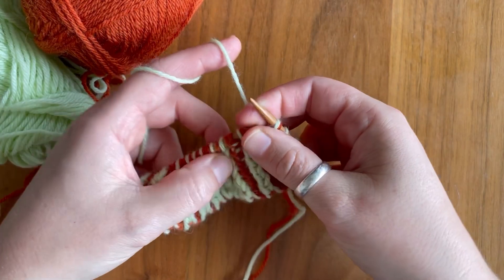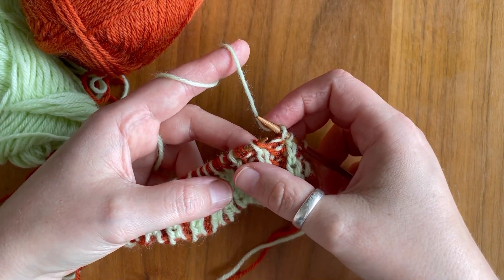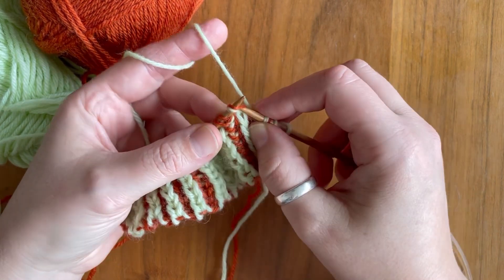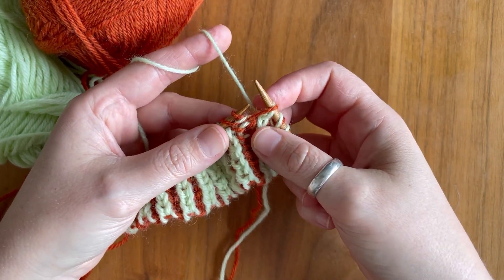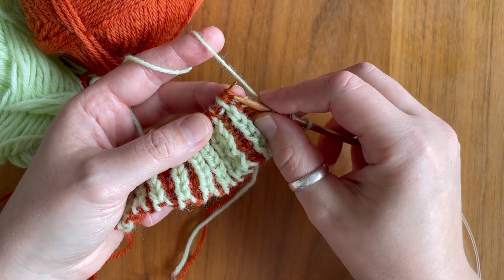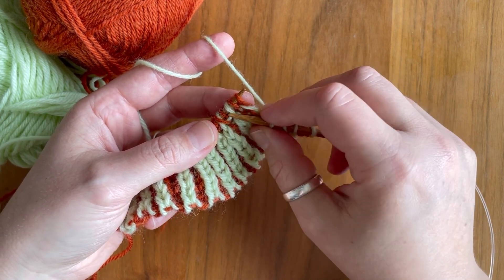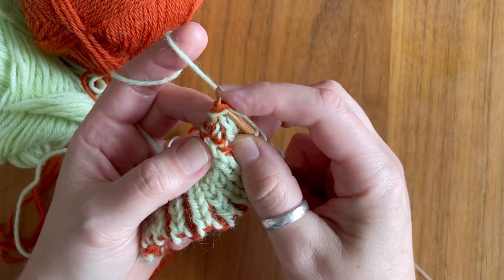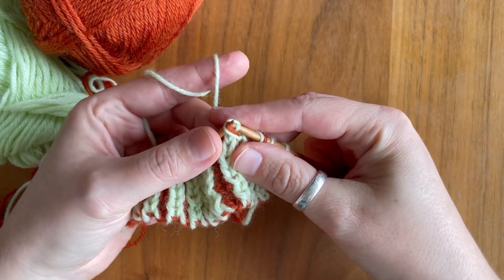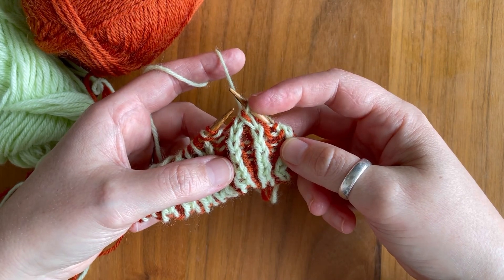First we are going to work the left slanted decrease. You are working to the brioche column that you want to slant to the left hand side, and you work over the following three stitches. You slip the first stitch knitwise, then knit the other two stitches together — the purl stitch and the brioche knit stitch, so the stitch and its yarn over, all three strands together — and then you pass the first stitch over. There you go, you've got your slanted column to the left.